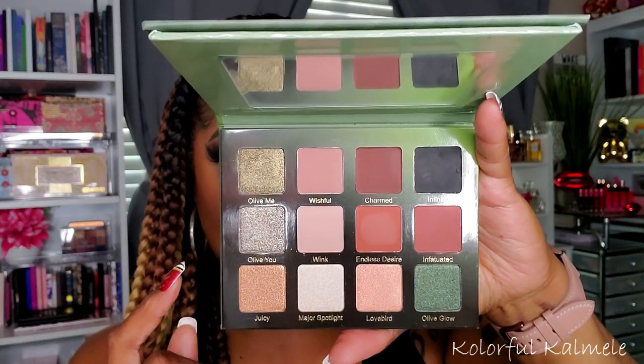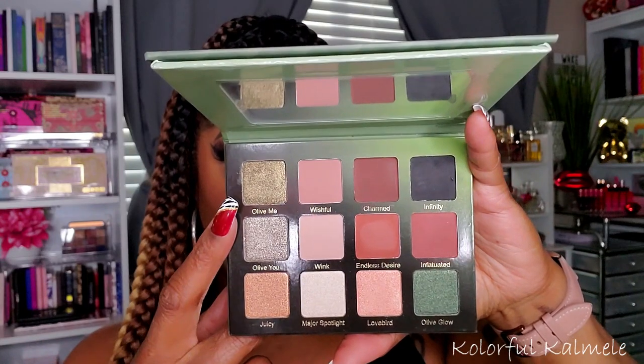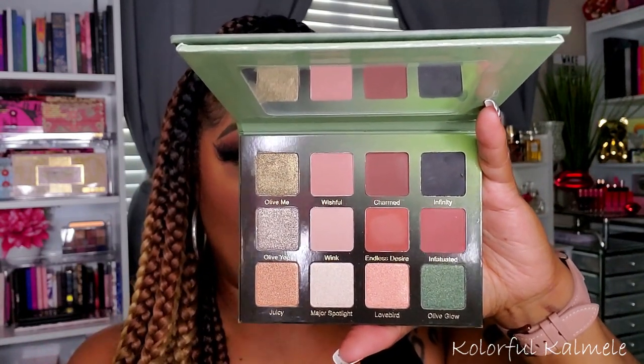I played in this today and used about four shades out of here. I also played in my new Violet Voss I Love You palette — I actually got this from Boxycharm and they also had it available in the Boxy pop-up. I didn't know anything about this palette until I got it in my box. It has some really pretty shimmers, not very aggressive. I don't really think it's olive enough to be called I Love You — it's really just some green shimmers and then a basic neutral palette. But it worked out well today, and I used about three shades out of here. These two palettes actually paired very nicely together.